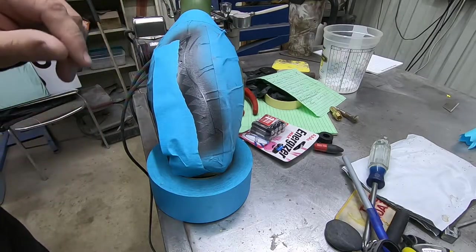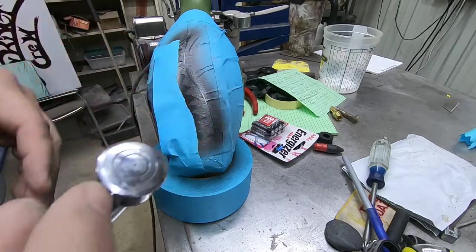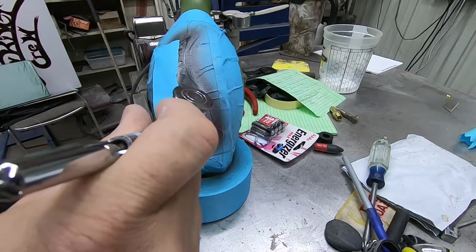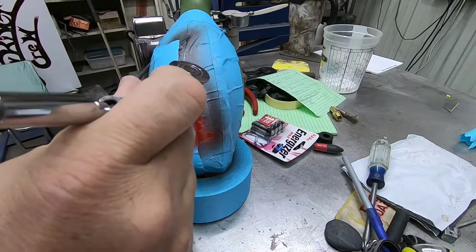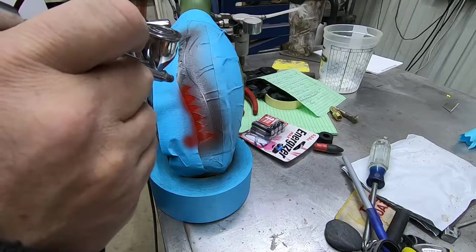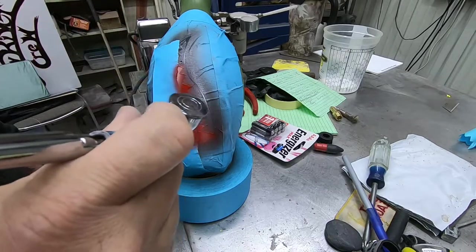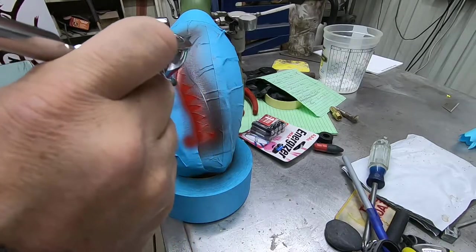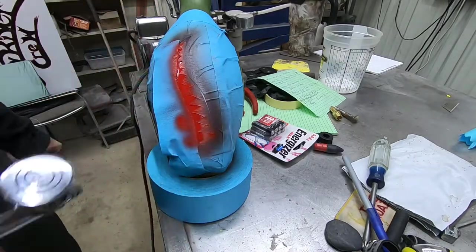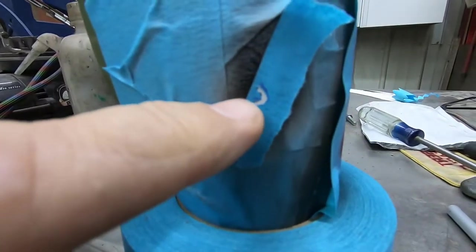I've got all that black sprayed — it's really a dark graphite color with some metallic in it. Now I'm coming in with just bright solid red. I think this is something I had left from painting a fender on a car — these are all just scraps I had laying around. Every bit of this could be easily done with a touch-up gun or a small gravity-feed paint gun. We'll get this red put on and then unmask some stuff.